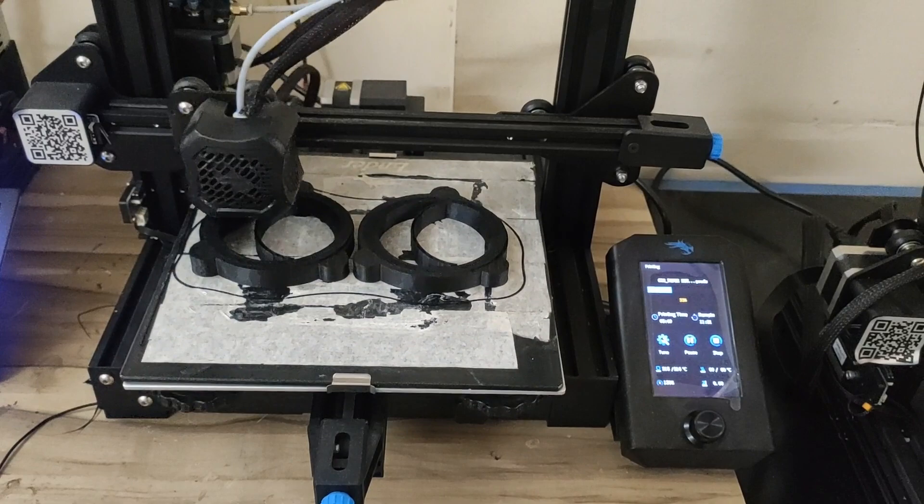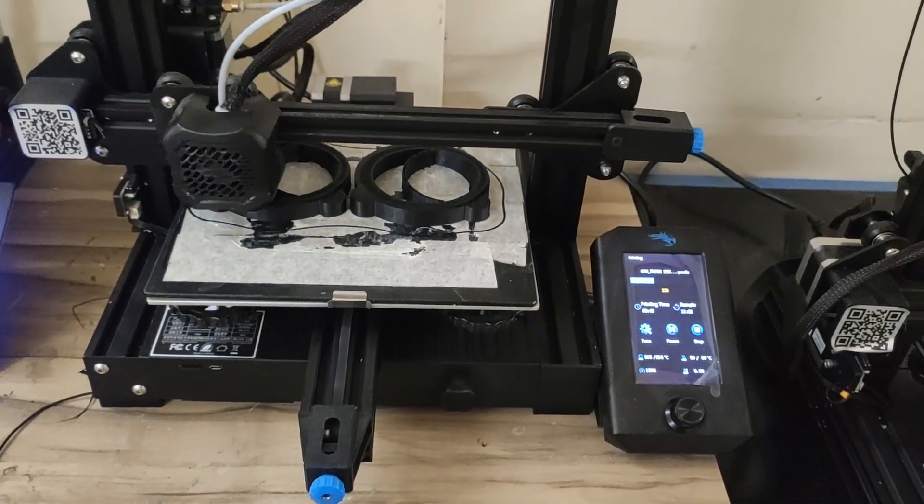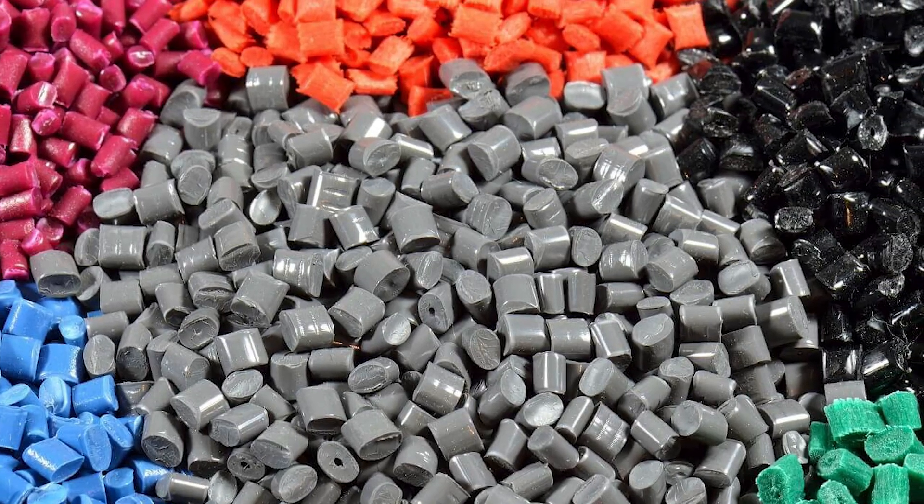Your third option is TPU, the flexible filament. If you're printing a phone case or something that needs to be flexible, it's a good option. TPU does not print well on every printer, so I highly recommend looking up your specific printer to make sure it supports TPU. Your fourth option is ABS, which has a lot of the same properties as PETG but with increased strength and heat resistance. The one thing to worry about with ABS is that it releases toxic chemicals when printing, so good ventilation is important.